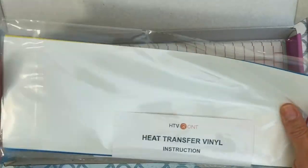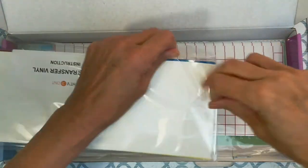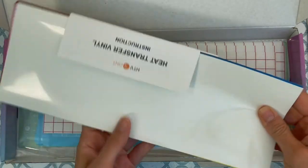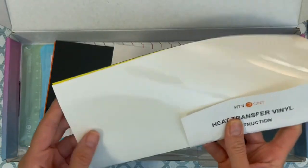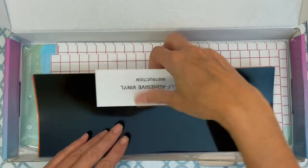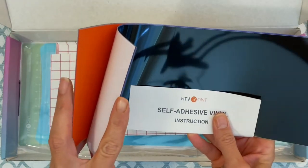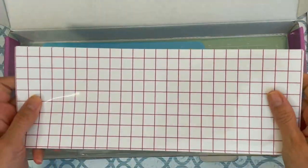Then I have a package that says heat transfer — so this is their HTV. I have a whole bunch of HTV sheets, a bunch of adhesive vinyl, and here is some transfer tape for the adhesive vinyl.